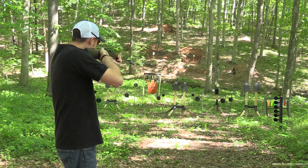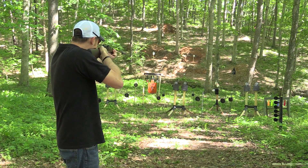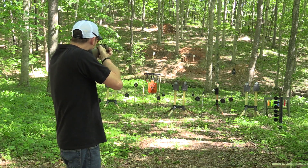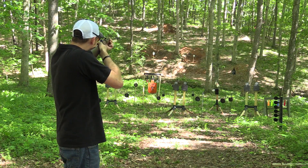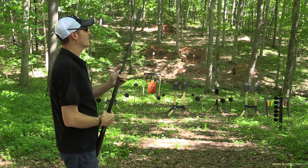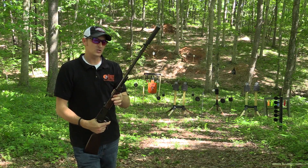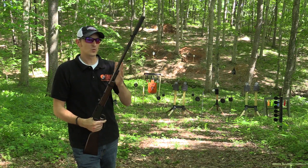This rifle is extremely accurate and packs a whole lot more punch. Let's go at 100 yards — there we go. All right, eight rounds of 22 Magnum. I really enjoy shooting these particular setups.